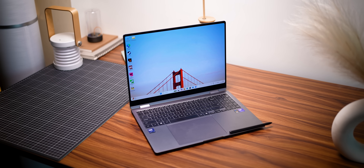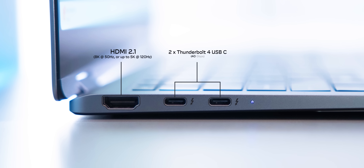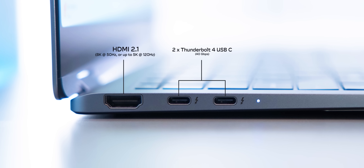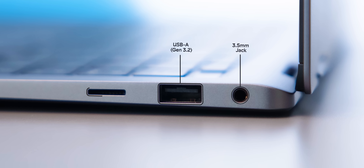This also has all the ports you'd expect even though it's a pretty sleek laptop. There's HDMI 2.1, two Thunderbolt 4 Type-C ports, an LED indicator, and on the right there's a 3.5mm jack, a fast USB-A port, and a microSD reader.